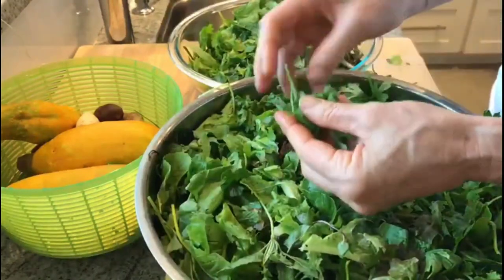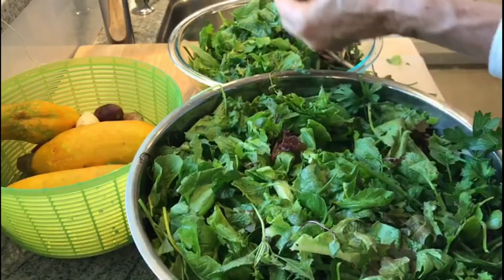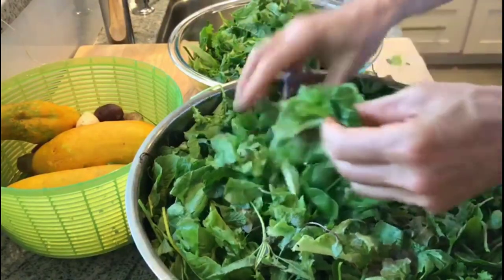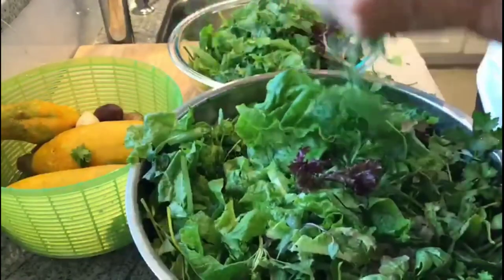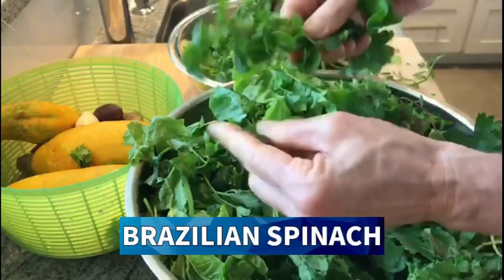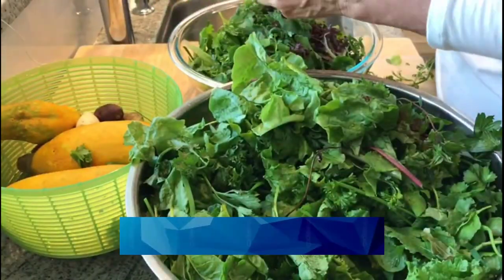For the parsley, I'm not putting the entire thing in. What I'm going to do is grab the head and just break it up and put it in there so there's no stalk in there. Same with the cilantro. This is our Brazilian spinach — all I'm going to do is take off the leaves and leave the stalk, putting it into compost.